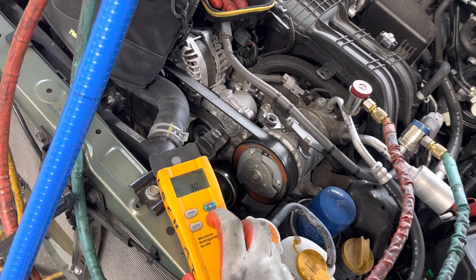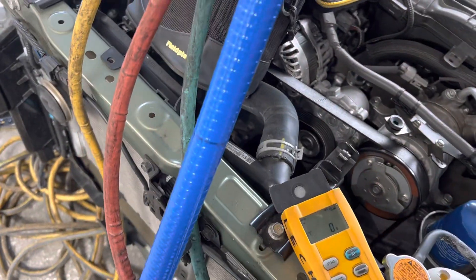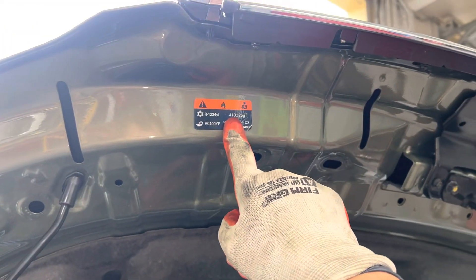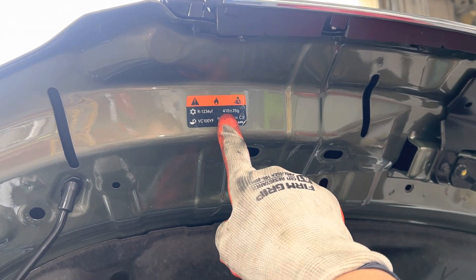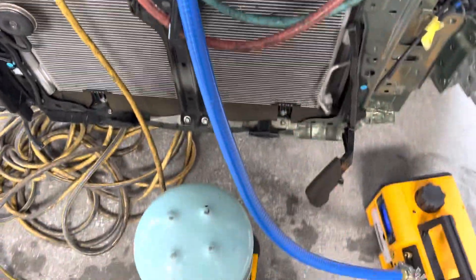We want 500 grams — I already zeroed it out but bumped it, so we have zero grams. We want 410 grams. Let's compensate: I already have 30 grams in the line set, so off of 410 that means I need 380 grams to show on this scale. When I close off this valve there are 30 grams already zeroed out, which will equal 410 grams total.